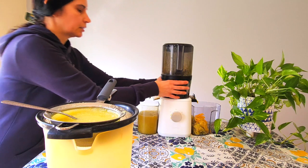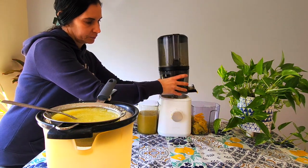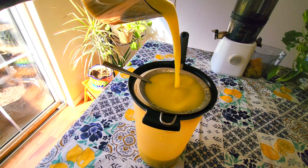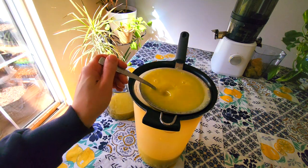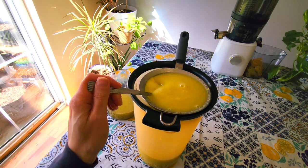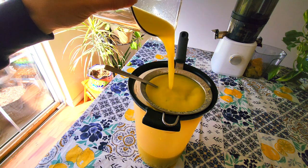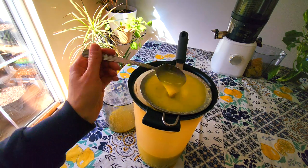I'm going to stop the juicer and tilt it over because I want every drop. Oranges are pulpy, so it takes a little more effort to get it to go through the strainer. You don't have to strain your juices though — some people like pulpy orange juice; I never really did. Another option is to just pour this into a nut milk bag instead of putting it through a strainer.